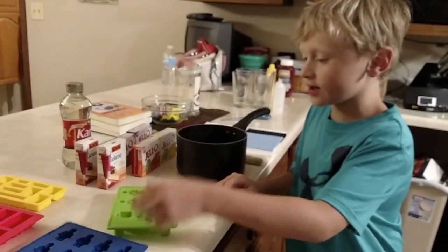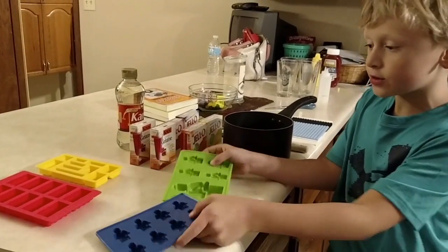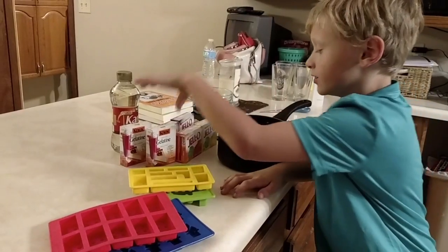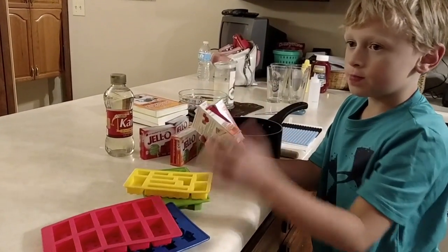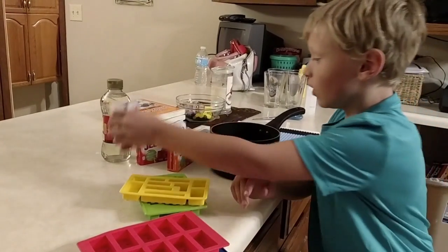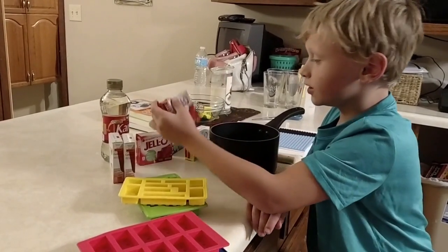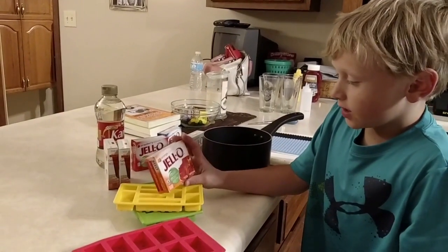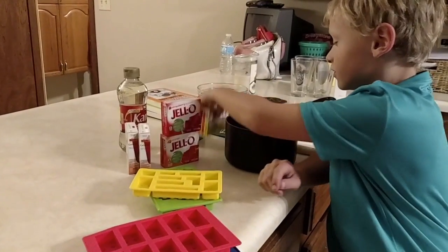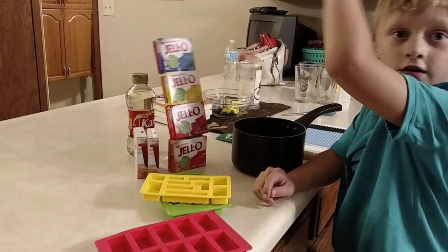Today we are making Lego Gummy Candies. We got these Lego molds off of Amazon. You need unflavored gelatin — you can find four packages at your Walmart or any store. You only need two packages for one batch. Then we got different colors of Jell-O for flavor, so let's get started.